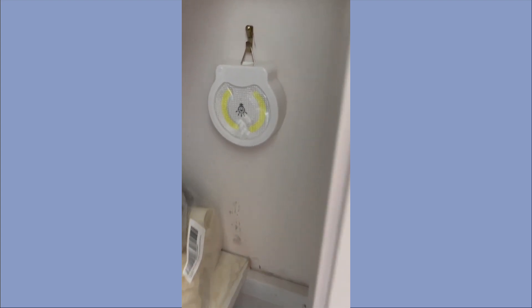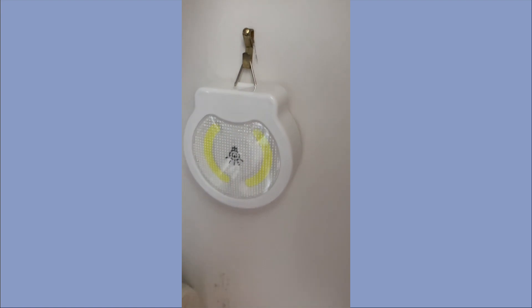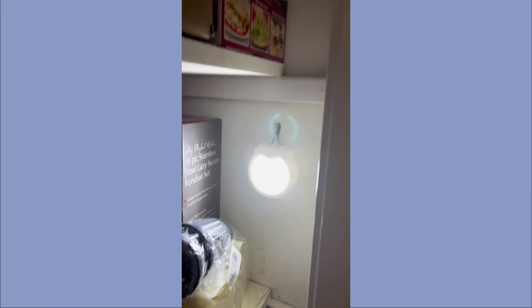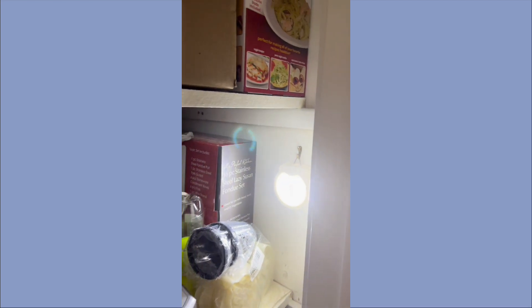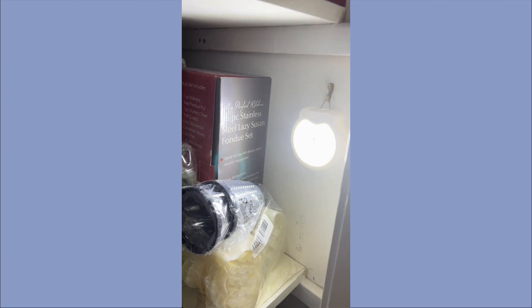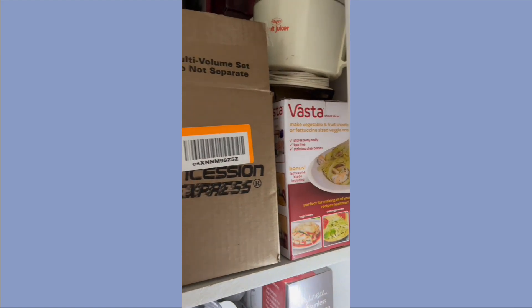I'm going to hang one of these picture hooks and hammer it in. All I did was hammer in a little picture hanger, and let's turn it on and see how it works. Wow! Let me turn the light off in this room to see if it makes a difference. That's a nice bright light — it definitely helps me be able to see products.